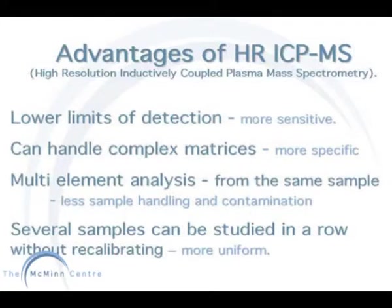High resolution inductively coupled plasma mass spectrometry has many advantages over graphite furnace atomic absorption, such as lower limits of detection, which makes it far more sensitive. It can handle complex matrices such as whole blood. It has multi-element analysis from the same sample, which reduces the risk of contamination, and has serial sample analysis.